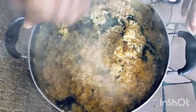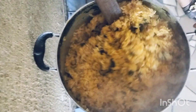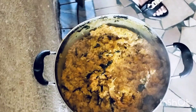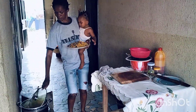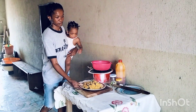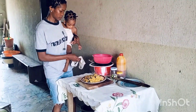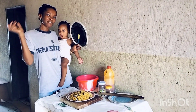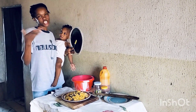I am done! All right, this is so yummy! Okay guys, this is the end of our video. Please don't forget to subscribe, like, and share. Bye-bye!